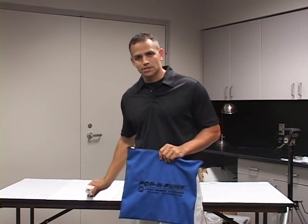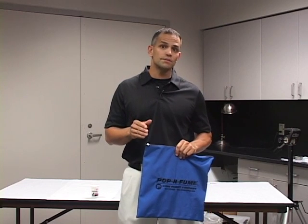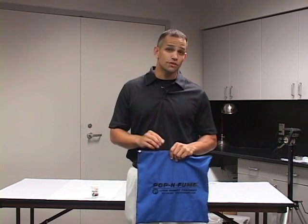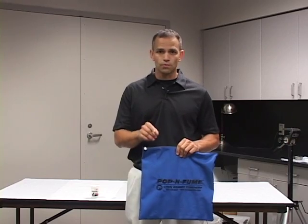Now before we get started, if you're unfamiliar with fingerprinting and superglue fuming, I encourage you to see my other videos on how and why we superglue fume and fingerprint, because today we are just going to focus on the superglue fuming and making it easier and portable for you.